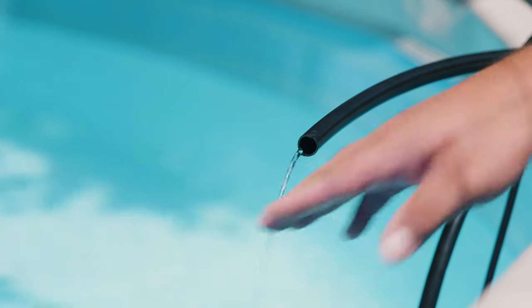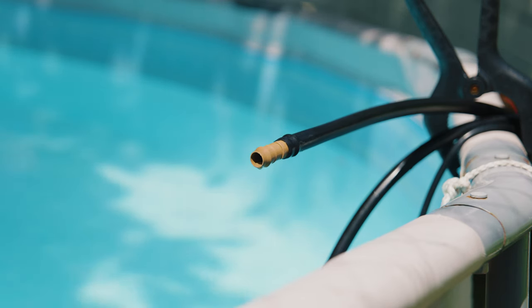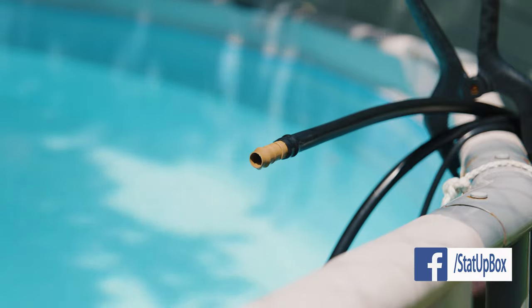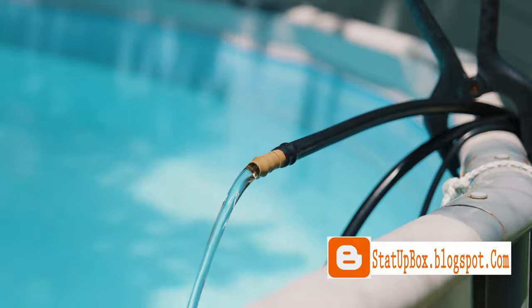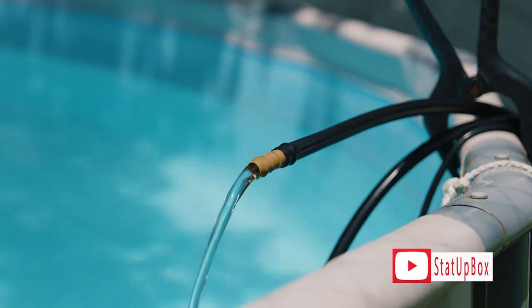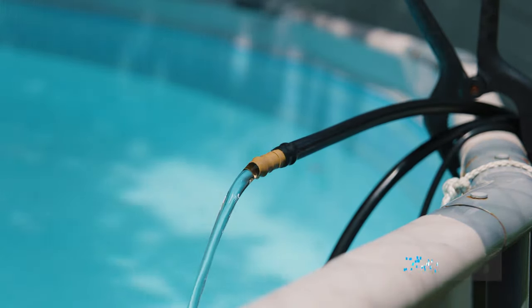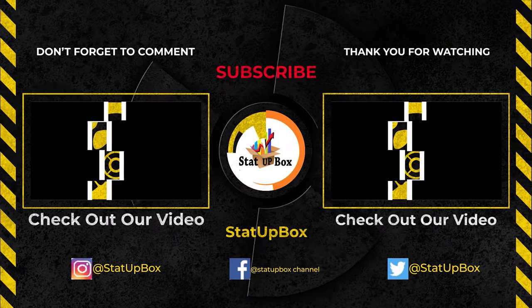Now you can pat yourself on the back for a job well done — you've become a portable heating source. Don't forget, if you liked the video, please give us a thumbs up. If you have any questions, place them in the comment section below — either someone on the StataBox team or the YouTube community can help you out. Don't forget to subscribe and follow us on social media. Thank you for watching, and here's the link to our latest video.